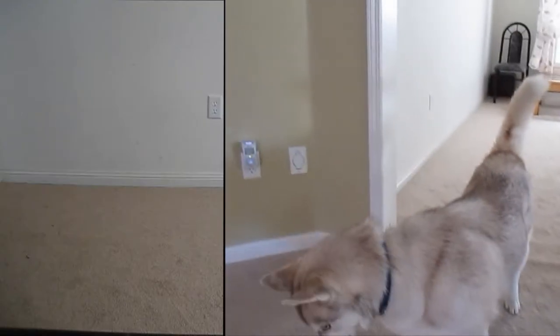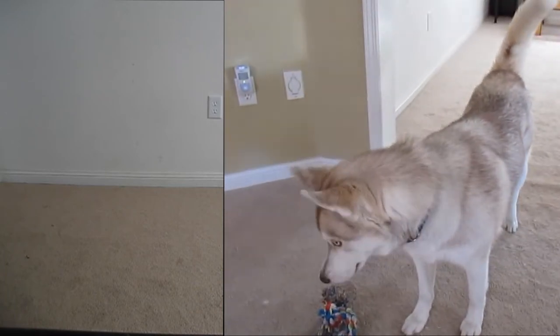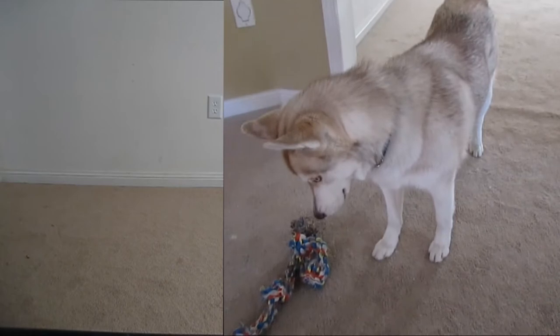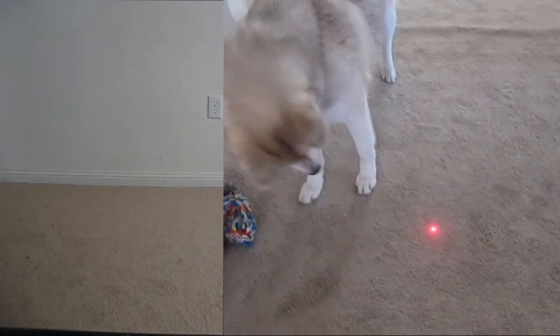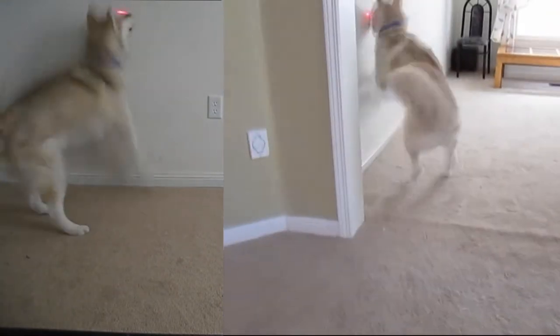Hello everybody, Castor the husky here. Sorry I didn't make a video in a long time — I was really busy over the summer. Today's video is husky against the laser. It's actually a laser pointer, so don't be alarmed, it's not a real laser.